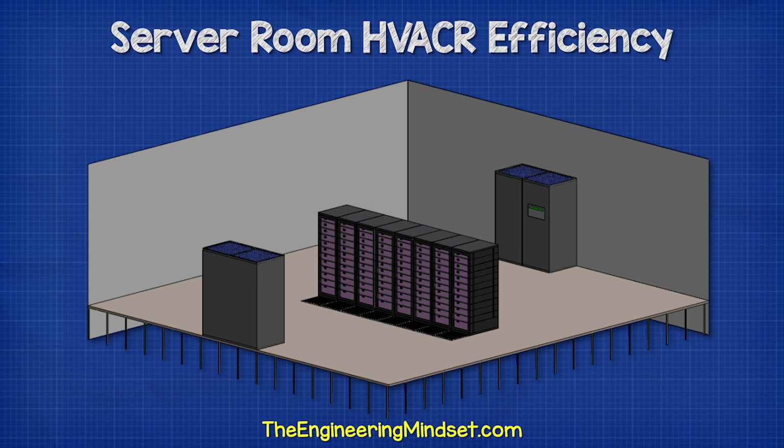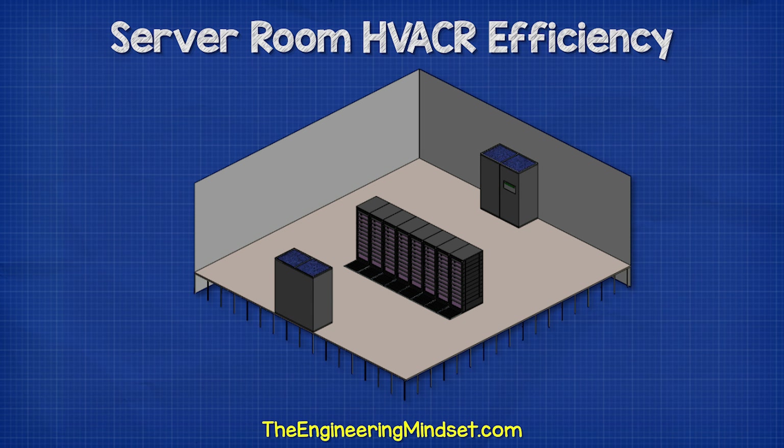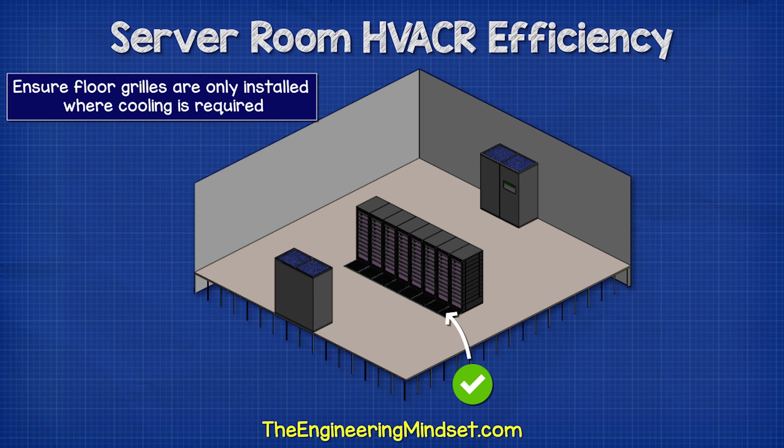We need to ensure that floor grills are only installed where cooling is required — in this case, only at the front of the servers, not at the exhaust side, and not in open areas or in front of empty racks.